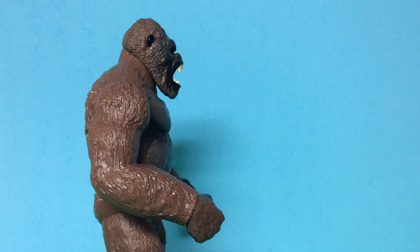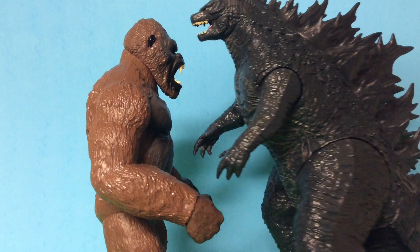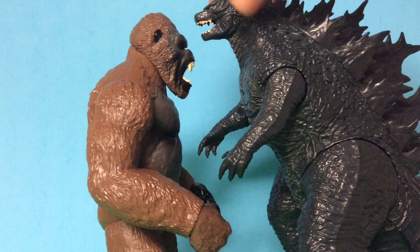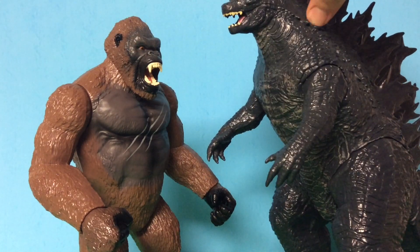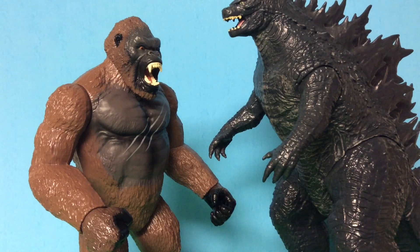Finally, we're going to size them up with the Jakks Pacific 12-inch Godzilla 2019. They go perfect together — Kong and Godzilla are almost the same size, and I believe this might be the size for Godzilla vs. Kong. I might do a toy battle with these guys soon. They go perfect together, though Kong is still missing his beard, but they still look really good together. That was all for size comparisons.